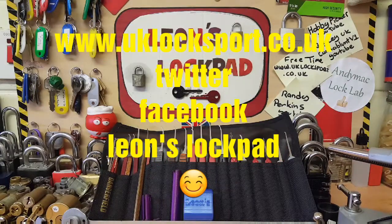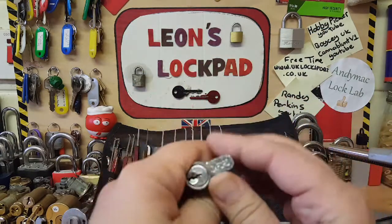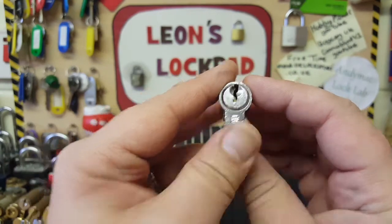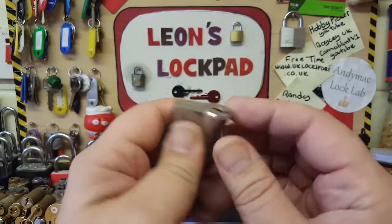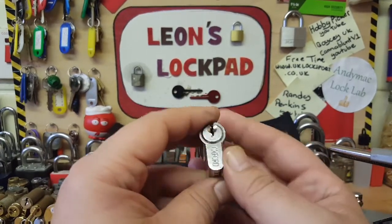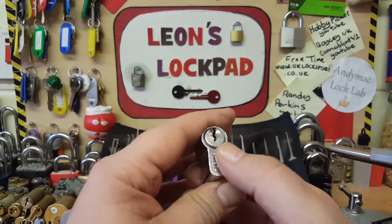Hello and welcome to Leo's Lockpad. We've got today an Oxford Euro Cylinder - it's a 5-pin. This was kindly sent to me by Rookie Lock, awesome guy, great picker, great channel with some really nice content. Please check him out - I'll leave his name in the description at the bottom.